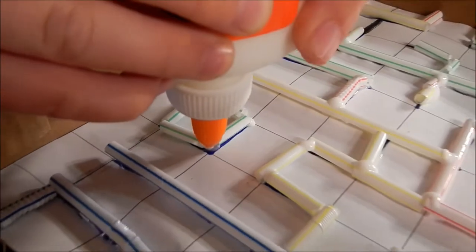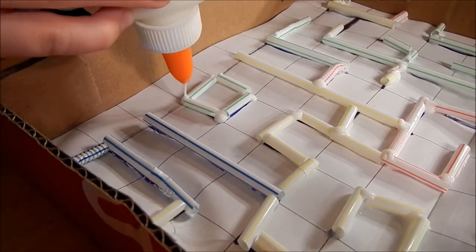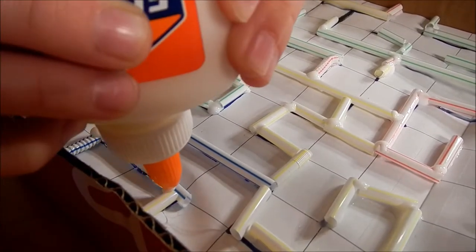If you use the normal glue, then you're going to have to wait probably like one hour. If you use the hot glue gun, then once you finish, you can probably play with it right away. And you don't have to do what I'm doing if you use the hot glue gun.